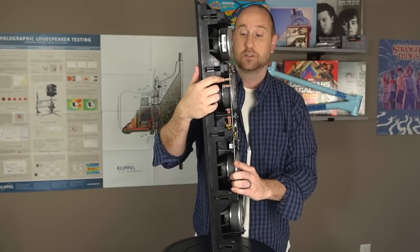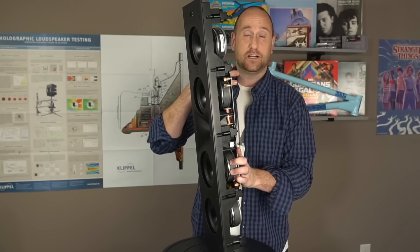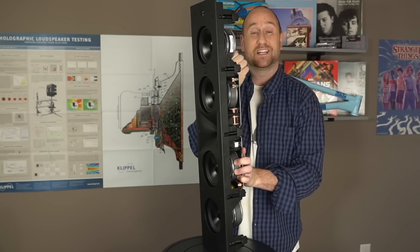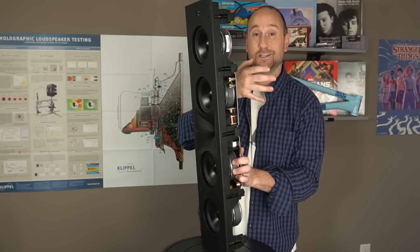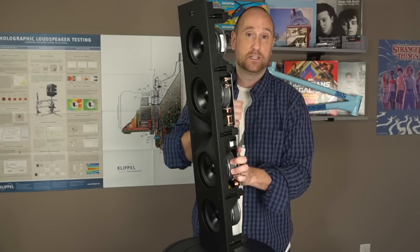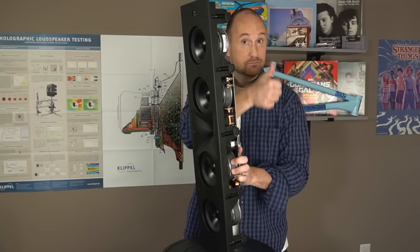Looking at the side, you can see the spring-loaded terminals — you just pop them down, put the speaker wire in, and you're ready to go. The way this installs into the wall is: you do your cutout, slip the speaker in, and then tighten up these Phillips head bolts. As you do that, a little flange opens up and clamps against the wall, drawing closer and closer until it's very sturdy. I was really surprised at how well it holds — I walked around with the baffle piece and there were no issues at all about the speaker losing its place in the cutout.